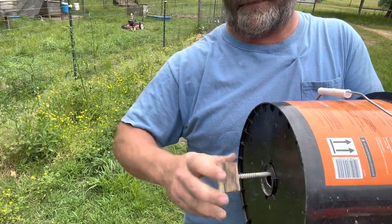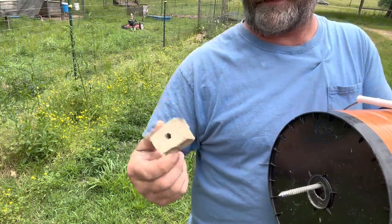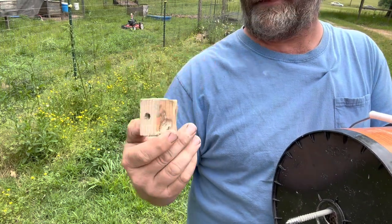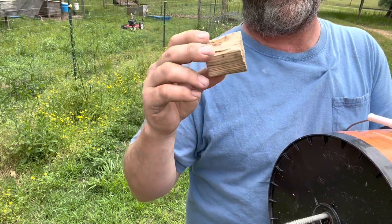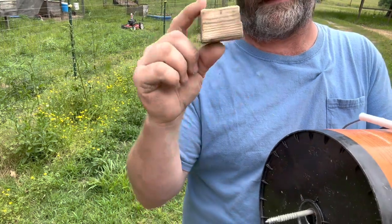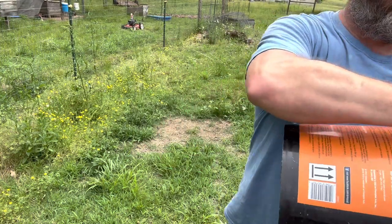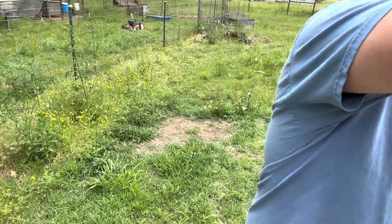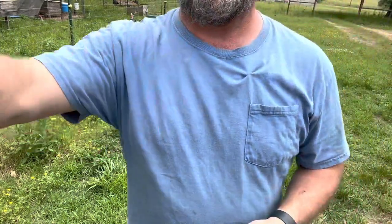To make one of these, we're just gonna unscrew this. It can be anything — I just used a piece of a one-by-one or two-by-two, whatever that is. This just gives them something to pick at. We'll save that feed and we're good there.